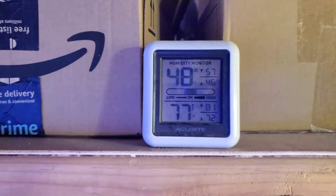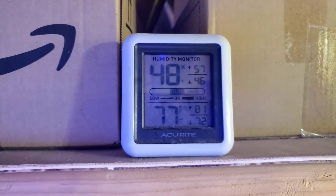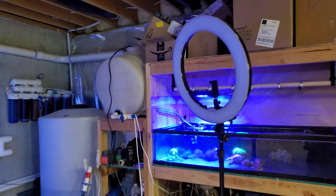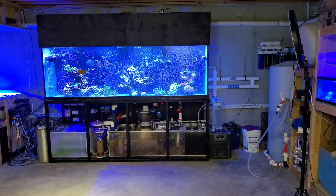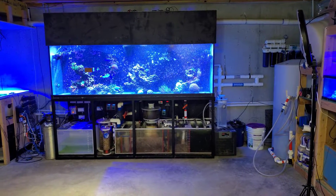We're at 48 right now. I just added a new dehumidifier which I'll show you in a second. Between 45 and 55 is pretty common down here all year long — August is pretty rough here in Pennsylvania, but as long as I keep the AC between 72 and 74 degrees it stays pretty consistent.